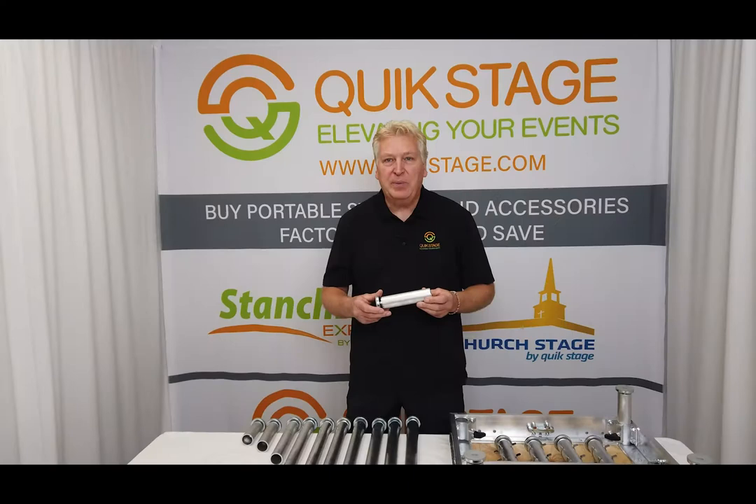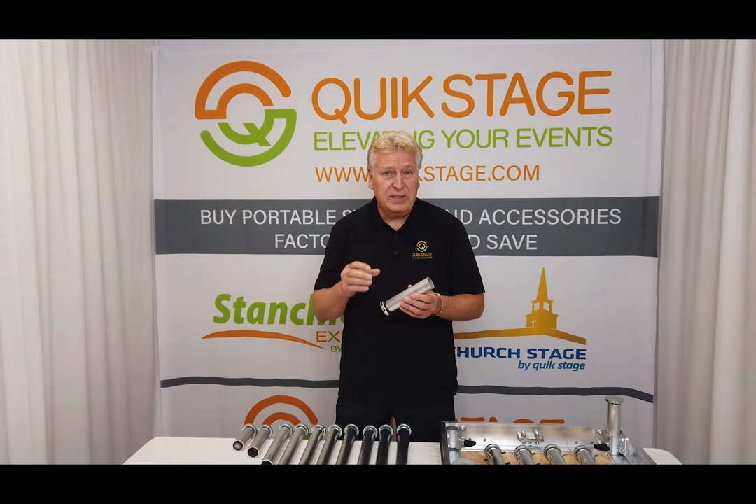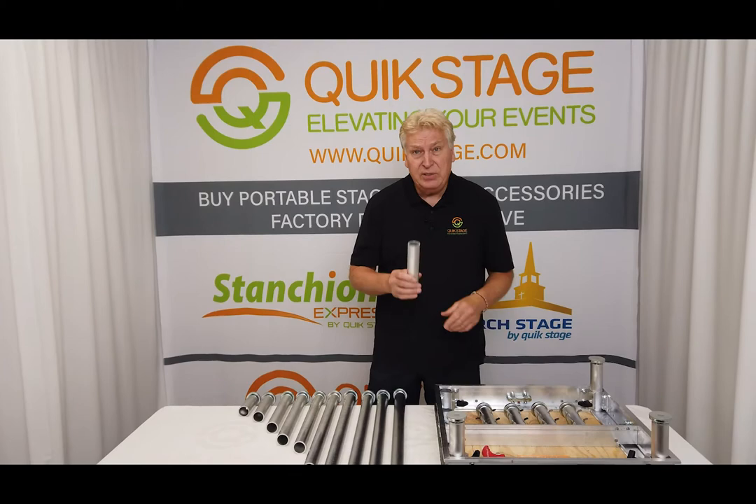Jim Fenney from QuickStage, and this segment is on our QuickStage fixed height portable stage legs with an adjustable screw foot on the bottom. We use what they call an inch and a quarter schedule 40 aluminum pipe, which means it has a 1.667 outside dimension. It fits our leg sockets on our stages and actually other brands and manufacturers of staging as well — it's a very common size.